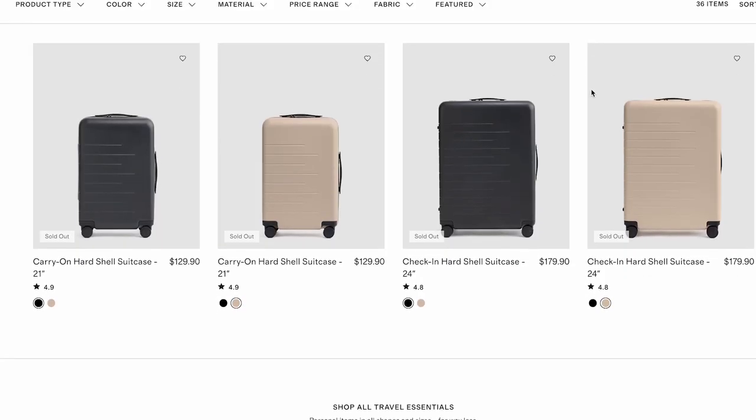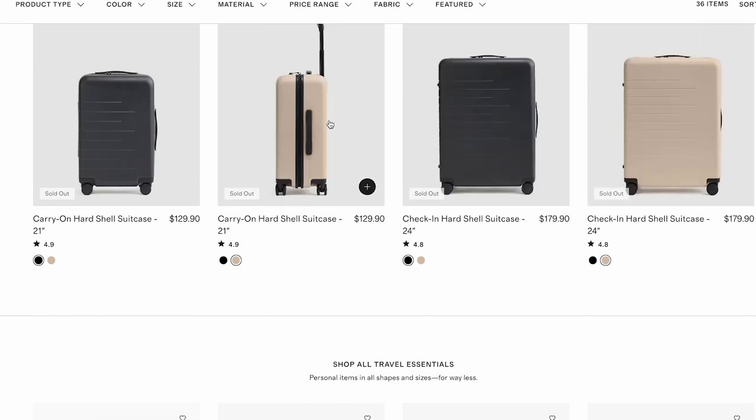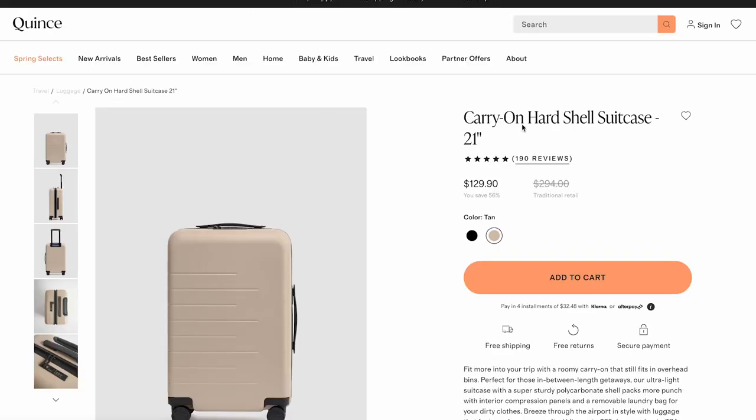I'm going to go into some of the specifics — pros and cons. There's really mostly pros; there's just one thing I hope they kind of fix, which was a little annoying but not a deal breaker. What's also great about this suitcase is the price point — it's very affordable. This carry-on is $129, about $130. It's a great price point, so if you're looking to save money but want something durable, functional, and stylish, I would definitely recommend the Quince suitcase.